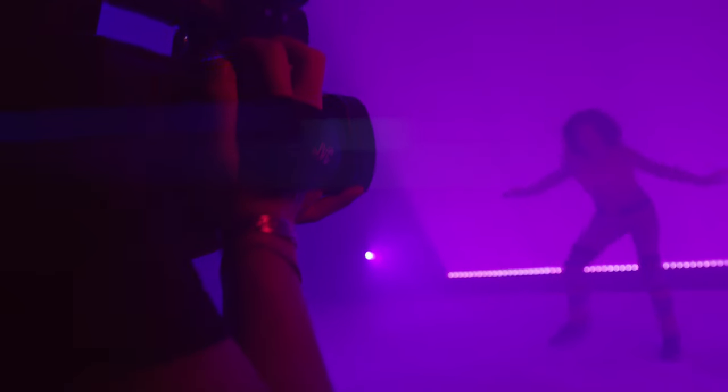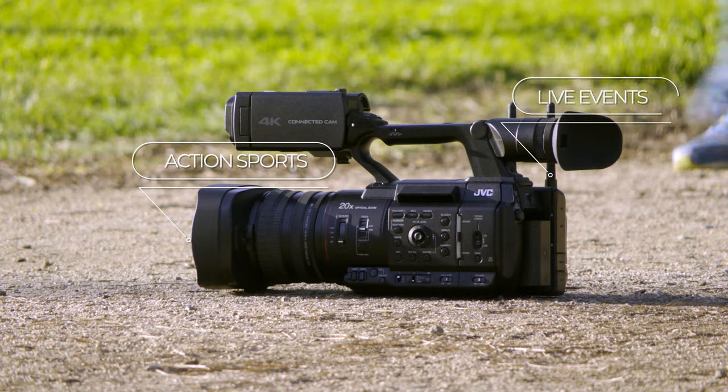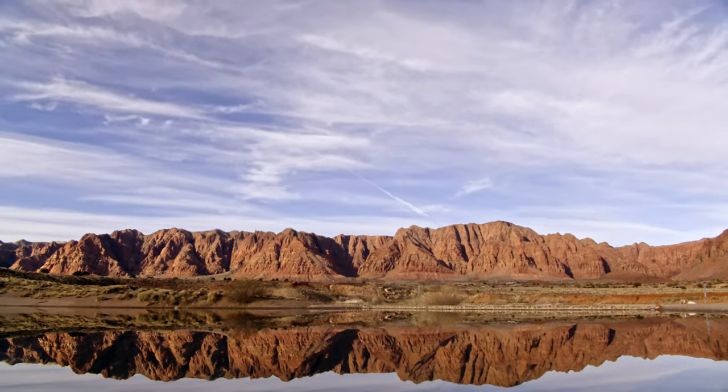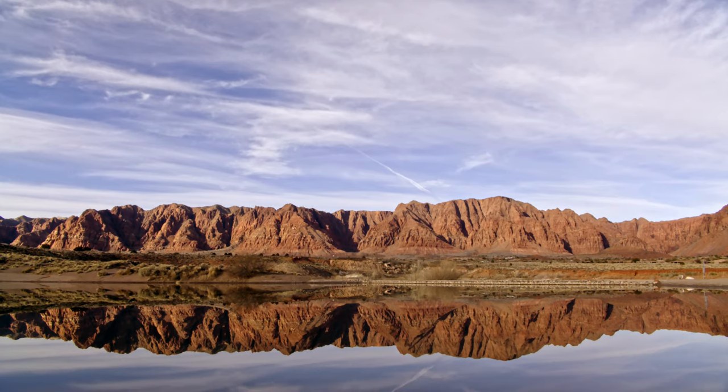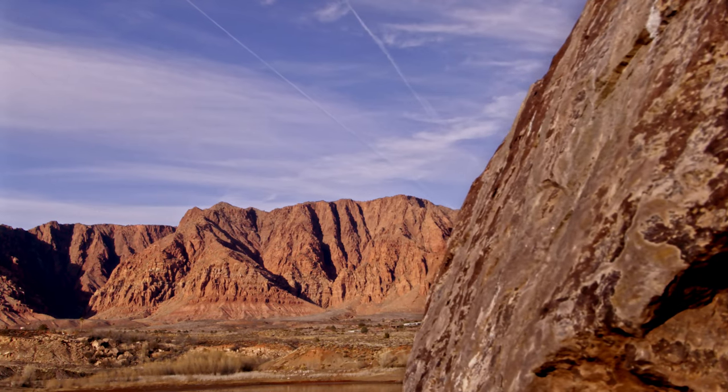This camera is built for a variety of productions including non-scripted, studio, field, action sports, and live events. In its class, this one-inch sensor delivers fantastic dynamic range as well as a high signal-to-noise ratio, and being a one-inch sensor, you get a depth of field that is unachieved with smaller sensors.